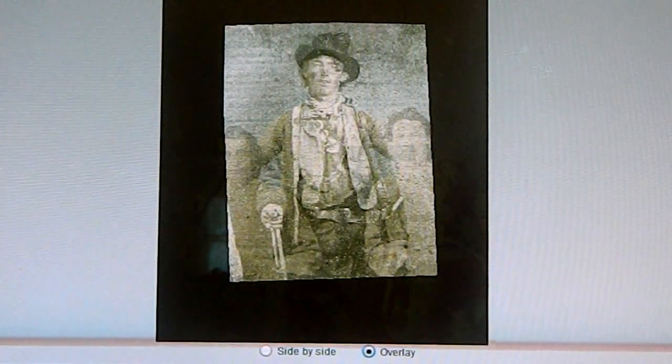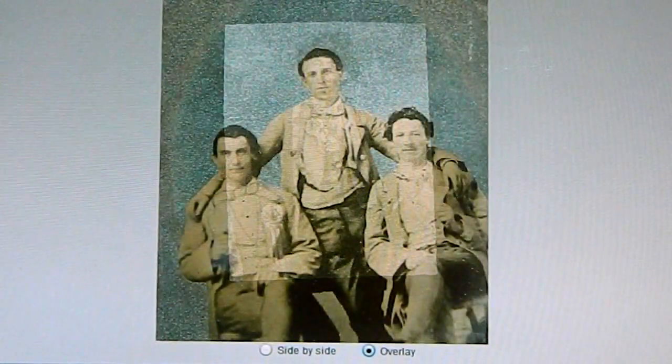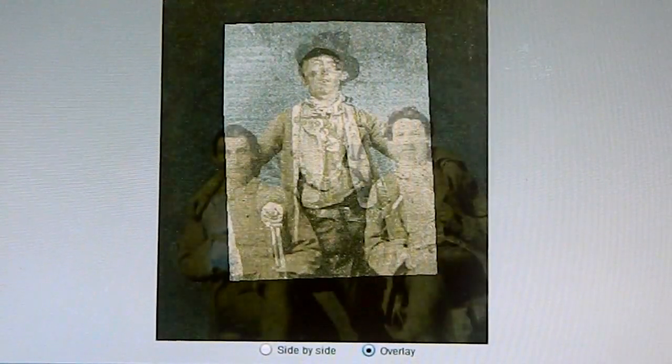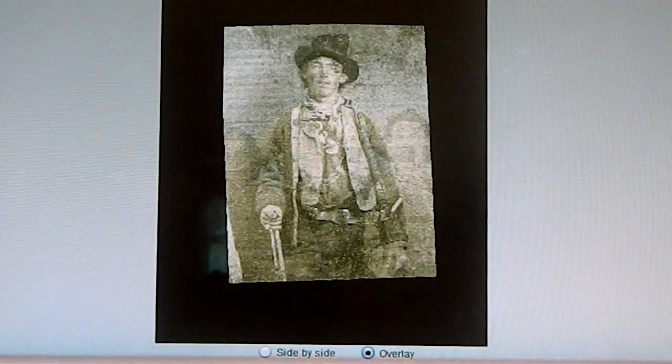I wanted to show the relationship and size regarding the man's body on both of the photos. Same frame — you just get that same kind of swagger look to him. Really interesting.